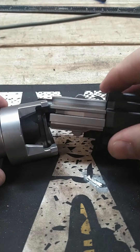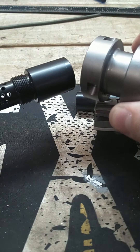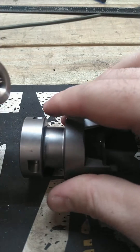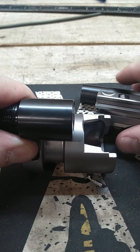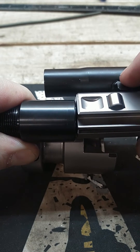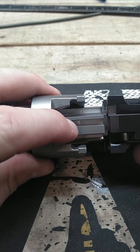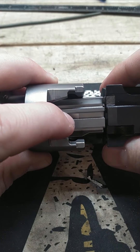The way bolt gap is actually set in the building process is determined by how far you insert the barrel into the trunnion. You put those together and then smash it together with a hydraulic press. So depending on how far that's inserted into the trunnion will determine where the bolt face meets the breech face, and where that bolt stops is where the locking piece will start to push out on the roller lockers.